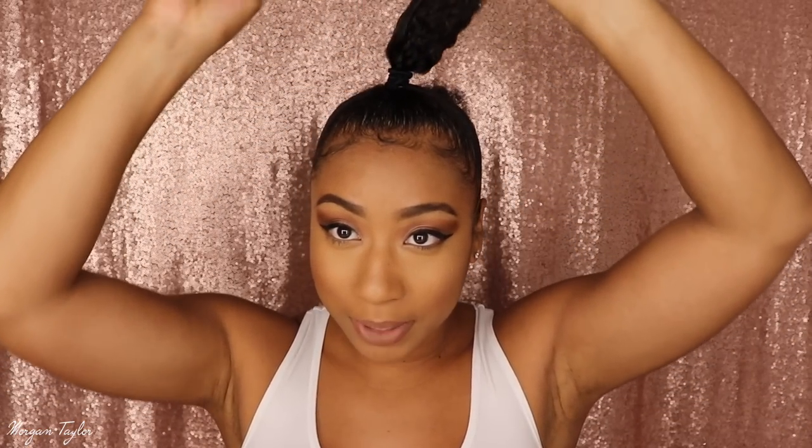Hi guys, it's me Morgan and today I'm going to do a full hair tutorial from start to finish. Today I'm going to do a braidless crochet half up half down with a bun, so there will be a bun up top and the back will be out. I did this before — last time it was my first time and I had black hair, color 1b. But this time since it's fall, I wanted to do an ombre.